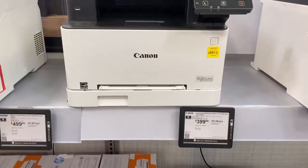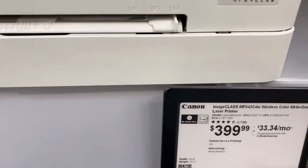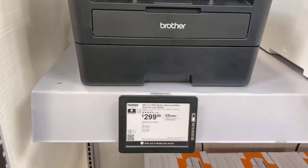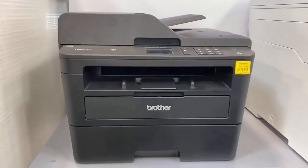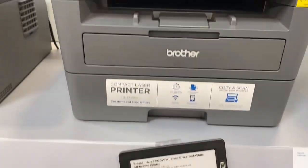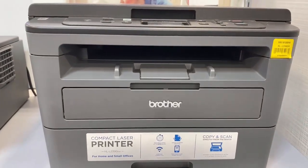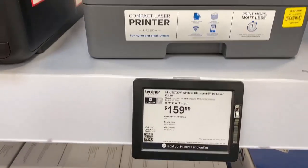Hey, so this is TJ and I'm at Best Buy. These are the two printers that I recommend right now. This Canon Laser Printer is a good one, and this Brother printer — that's a good one as well. If you just need something quick, this is the one for $189 that my mother has — Compact Laser Printer, super quick, super easy. There's also this other Brother laser printer at $159.